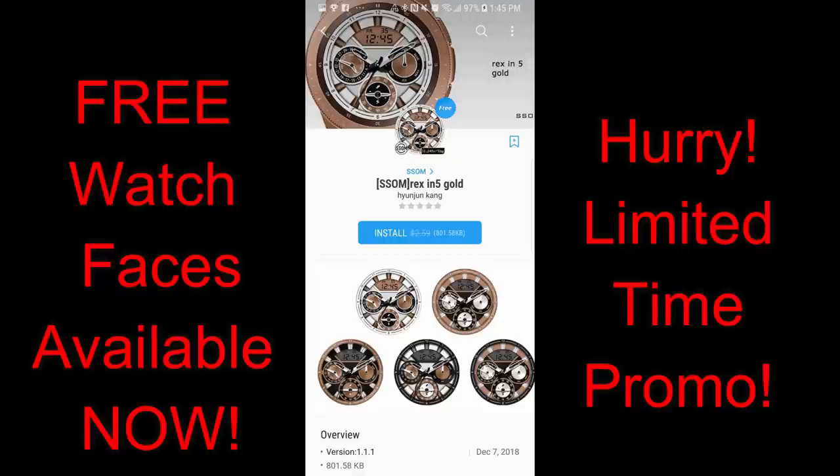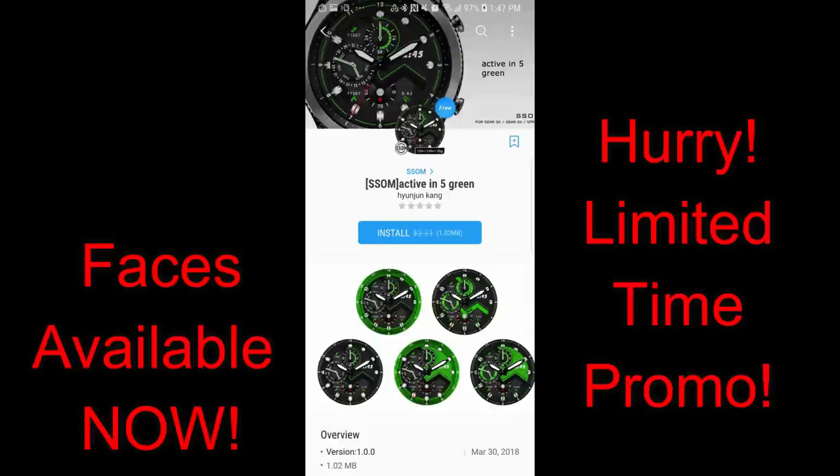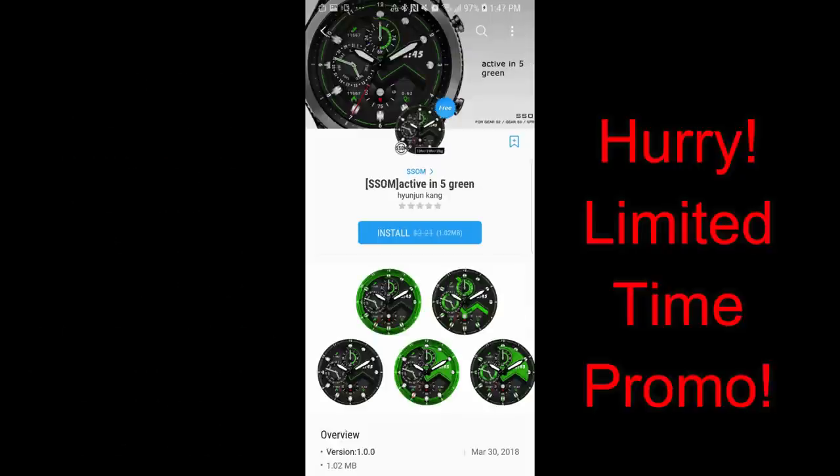When you log into the App Store to get them, you're actually going to see a countdown timer for these faces and that's going to tell you exactly how much time you have left to get them. I'm also going to leave the direct link to all three faces in the video description. Without further ado, let's go check out these now free faces from SSOM.